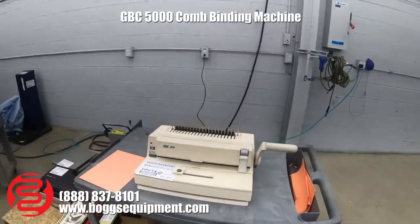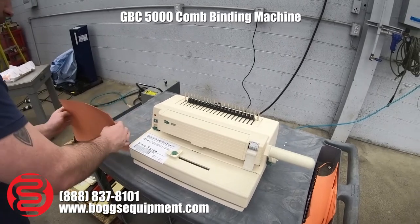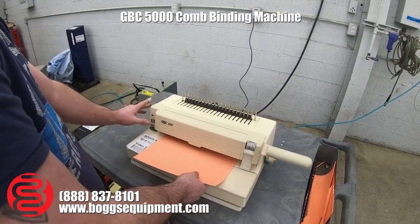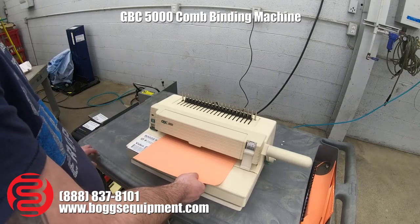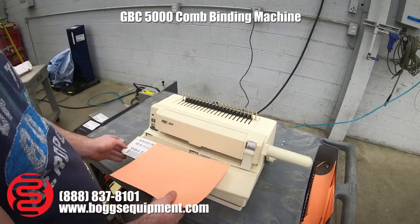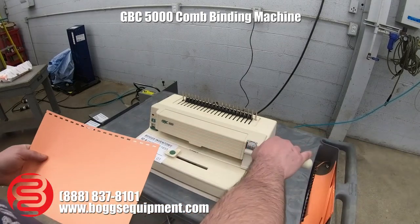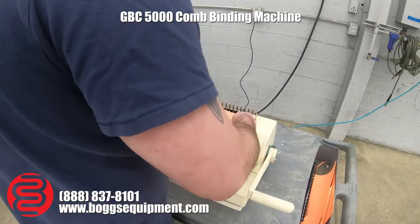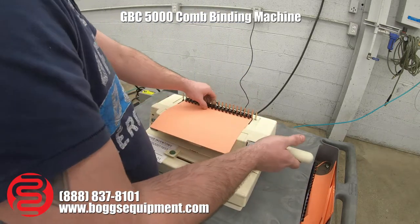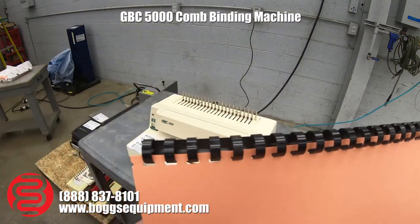Operating. As you can see, it punched the paper. Now I'm going to open the comb. You can see I bound it.